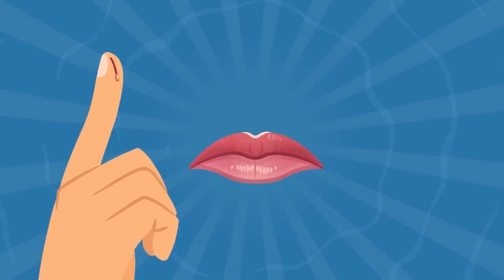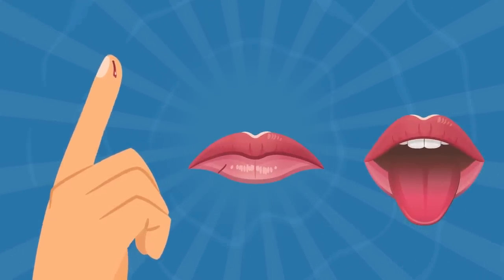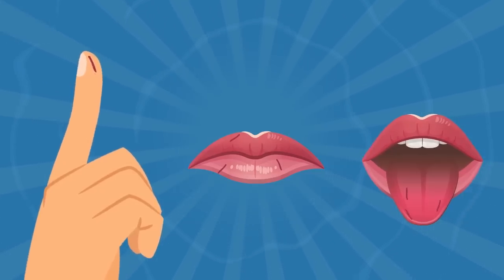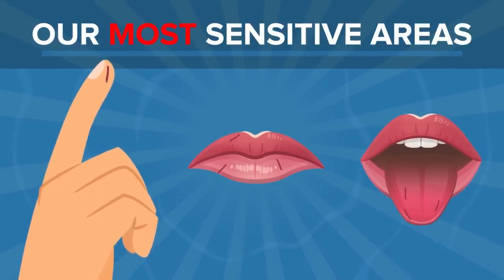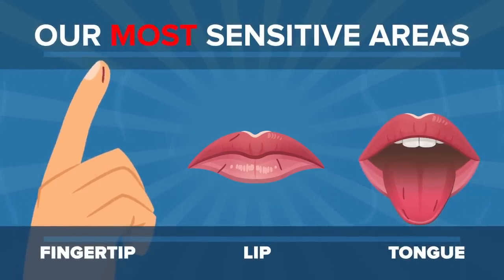The dreadful paper cut is just a fun little thing we humans unintentionally do to ourselves to keep us on our toes. You thought you had good hand-eye coordination? Well, think again. One reason why these annoying little cuts hurt so badly is because they usually happen on our most sensitive areas, like the fingertip, lip, or tongue.